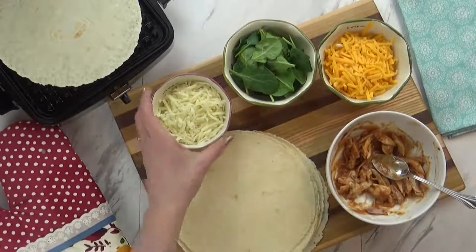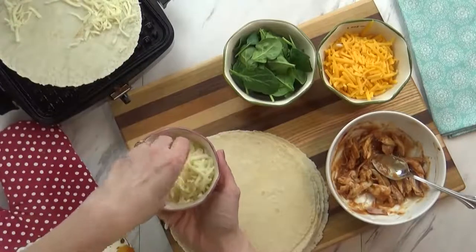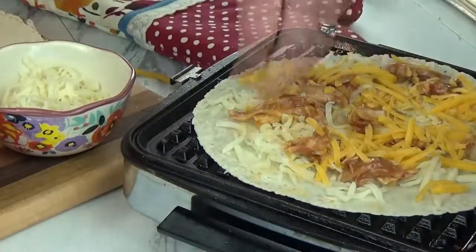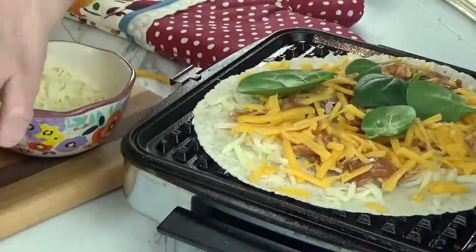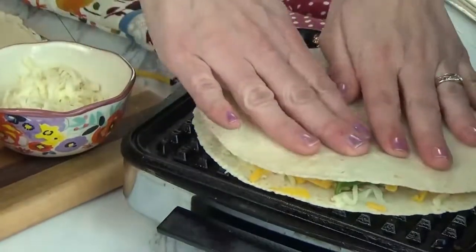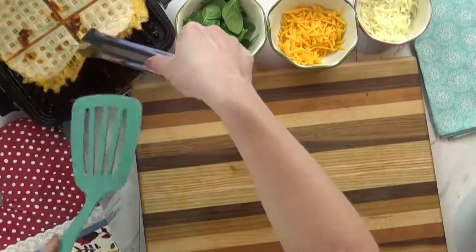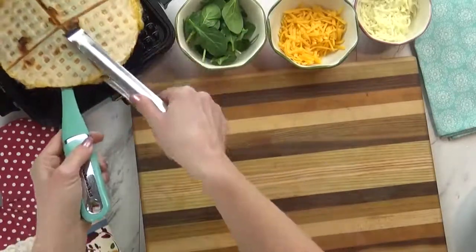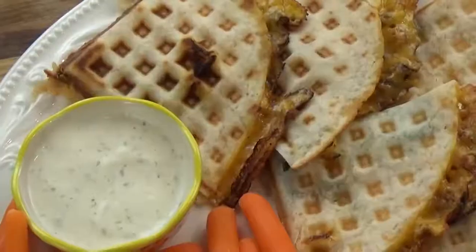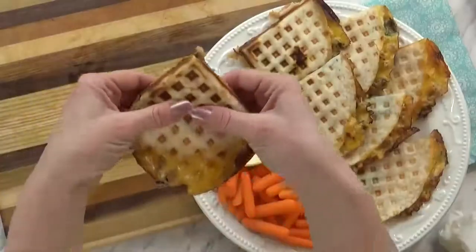You definitely want to remember to spray your waffle iron so this doesn't stick. Basically, I'm going to put down one tortilla, then add a little bit of shredded mozzarella cheese, followed by some of my chicken, and then some shredded cheddar cheese. I also like to throw in a handful of spinach — totally optional, you can leave it out if you'd like. I'm going to top this with one more tortilla and cook until it is warmed through and the cheese is bubbly and delicious. Then I'm going to very carefully remove it with some tongs and a spatula and slice it up. I like to serve this with extra ranch for dipping and some carrots.